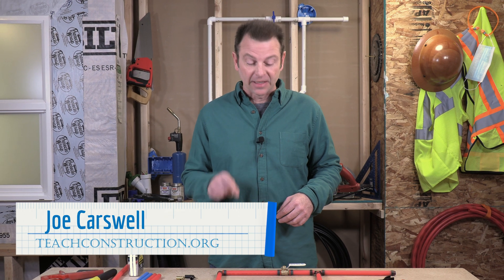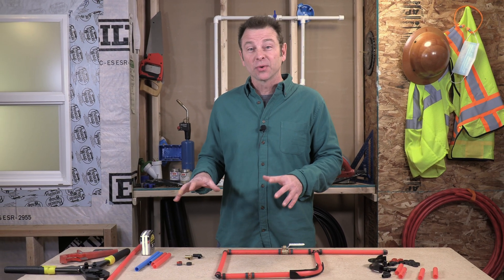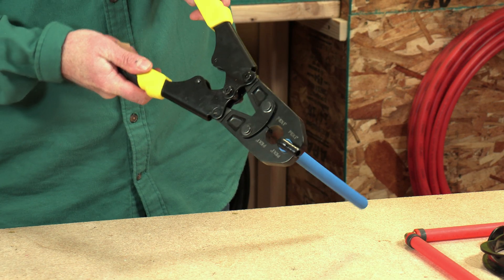Hello and welcome back to our plumbing course. I'm Joe Carswell and this lesson covers the process of installing PEX pipe. We're going to go through crimping connections, so let's get right into it.